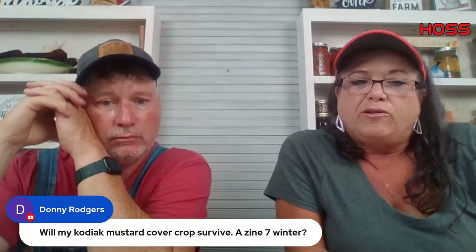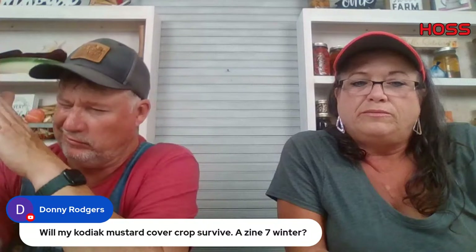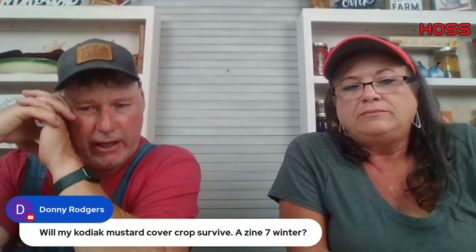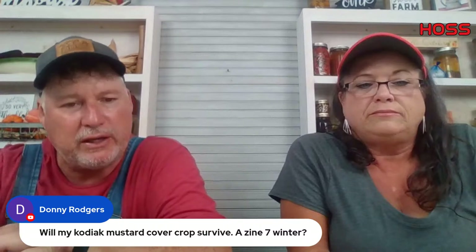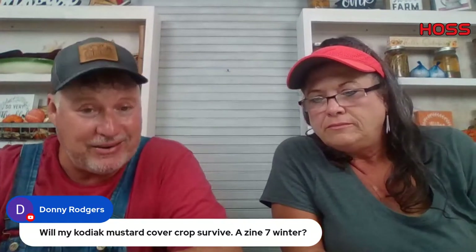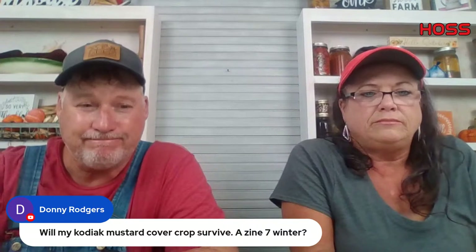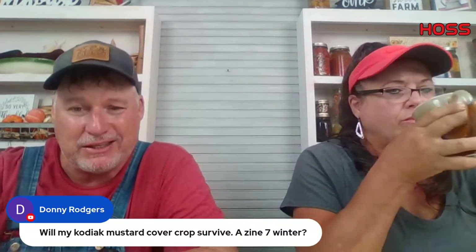Donnie asks — will his cutting mustard cover crop survive a zone seven winter? It's going to be very iffy. If it starts bolting and blooming, go ahead and cut it in. That's probably what you need to do anyway — as soon as it starts bolting, cut it in. If you see you're going to have temps down in the teens, go ahead and cut it in. You'll probably be alright into the 20s, but the teens are where you'll run into trouble.